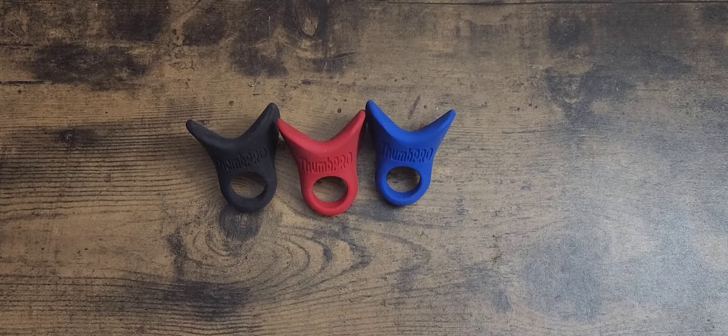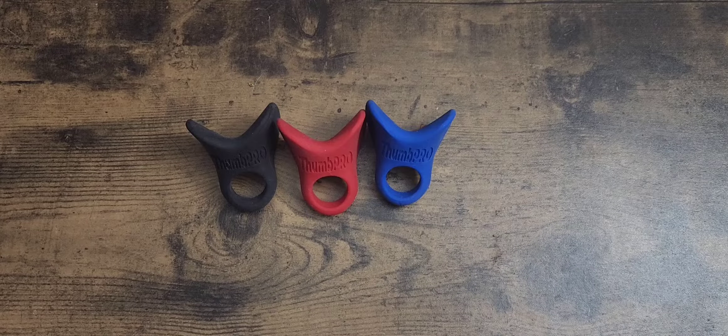If you look down below in my video, you'll see I did a comparison — Thumb Pro versus the Marucci Louisville Slugger one and the Pro Hitter. I pretty much told you that the Thumb Pro is the best one out of all of them.